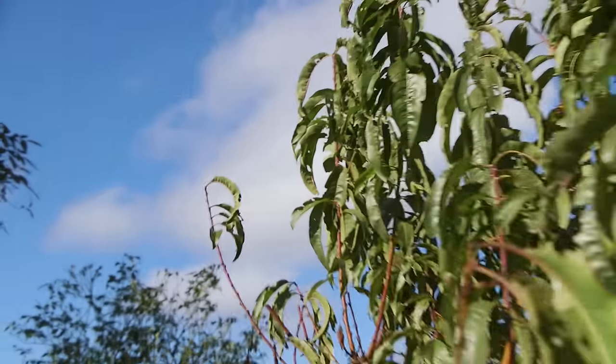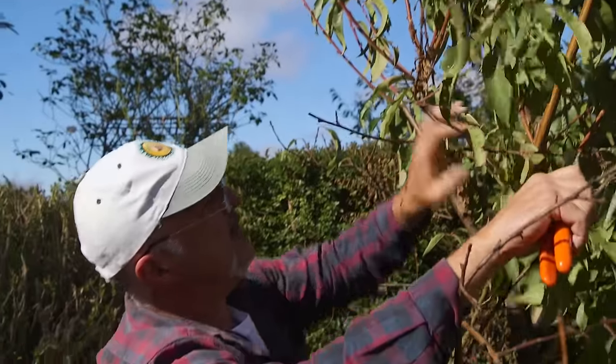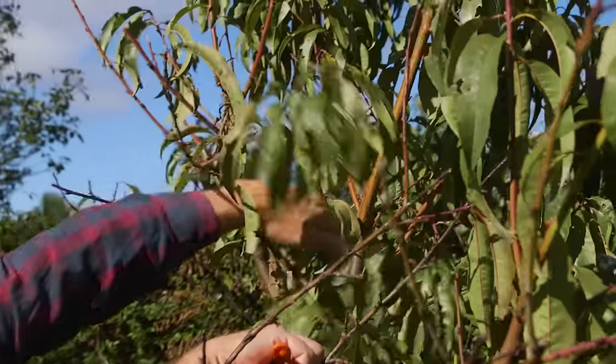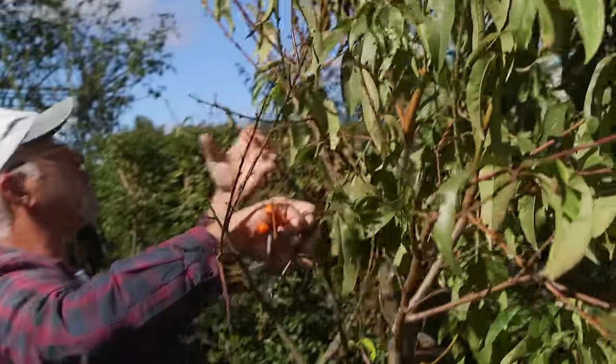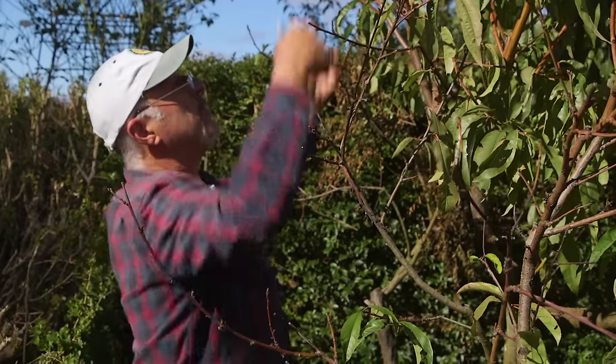Unfortunately the taller the tree gets, the older the branches are and the more triple buds you'll find on them — but they're all up there and I don't want them up there. Last year we cut this right down to about head height, and you'll be able to see that's where last year's cut was. You can see all that new growth that's come along — it's a very strong, vibrant shoot that comes off this side.